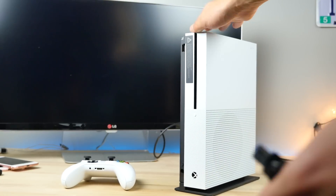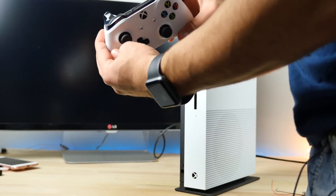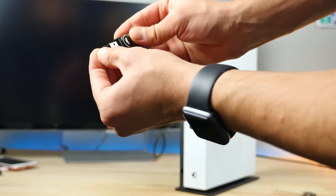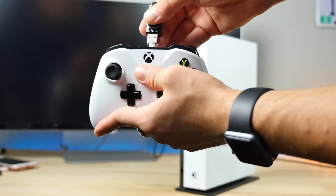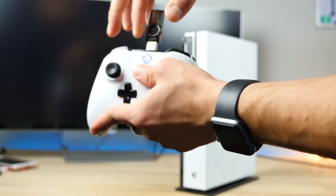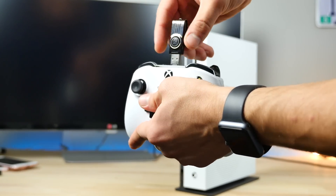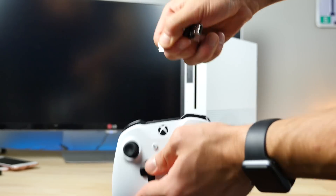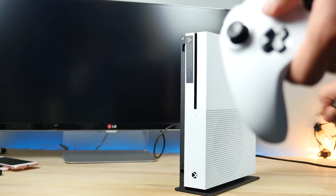Xbox One S failed the USB Killer test. Let's try the controller itself — can it survive? Plugging the little micro USB adapter in with the light blinking. And nothing — so it is resistant. I guess there's just not enough energy since it's only receiving power, not outputting it. The controller is not affected but the actual unit is.